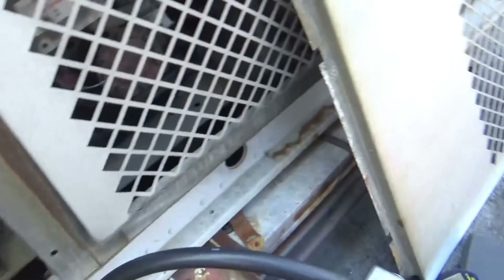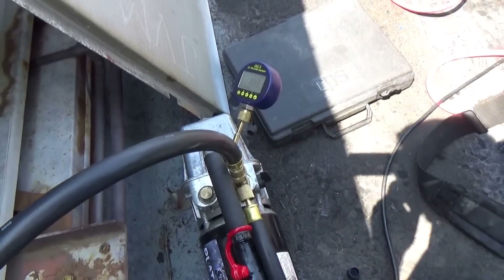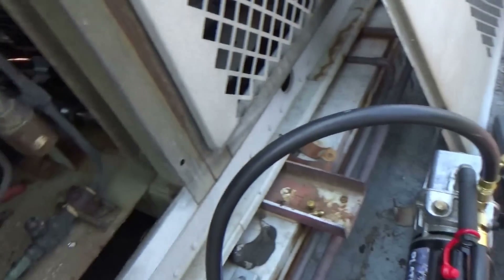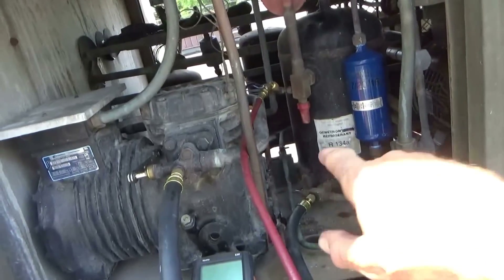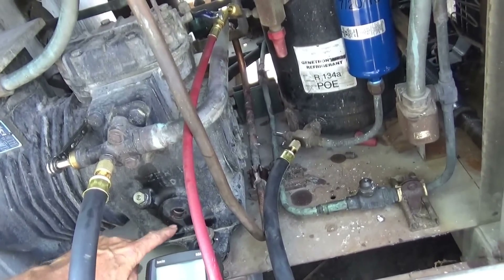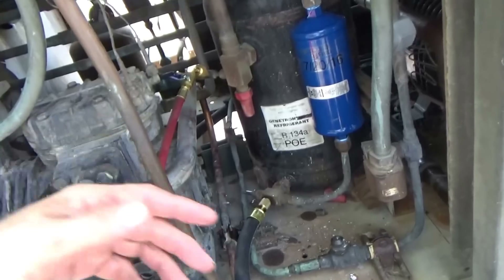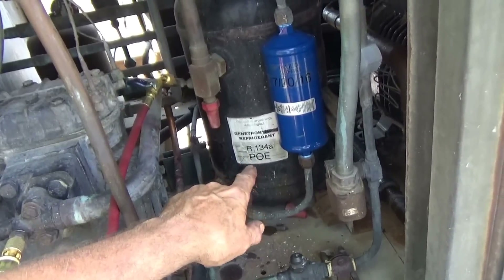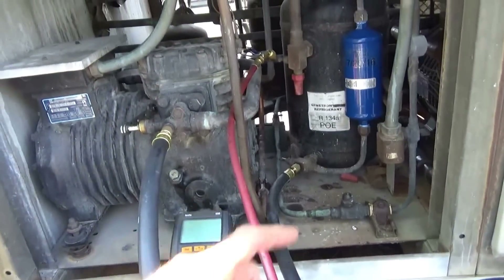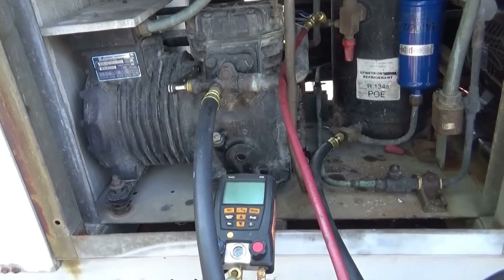We're down to 332 microns. Then I have to charge it up. I put the POE oil in — I have to see what the level is when it's running, circulate it a little bit, and then put the 134a in. I labeled it and crossed off the MP-39.